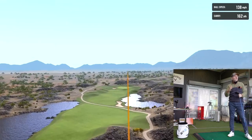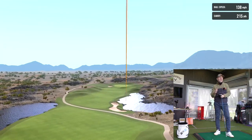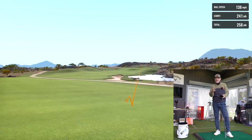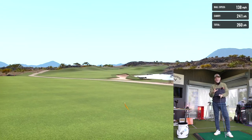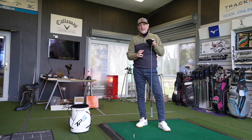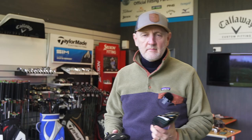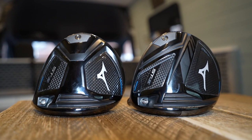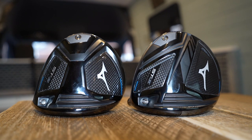In the latest press release that Mizuno sent me, they openly acknowledge that ball speeds are at their limits, as we all know, but very rarely spoken about by the manufacturer. They also claim that launch angles and spin rates have been optimized now. And the final route in terms of driver performance is all about consistency. So welcome to the new STX and STZ drivers from Mizuno.